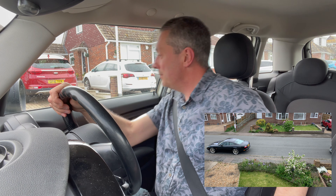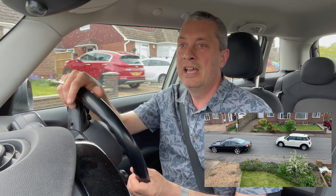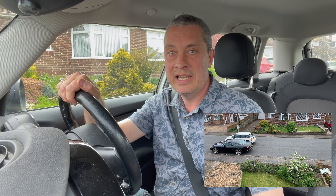So we've got a car in front. Blind spot check of course, mirror check — it's a very quiet road, nobody about at all. So I'm just pulling out and alongside the vehicle that we're going to use here. I'm just stopping with the back end of our car pretty much level with the back end of the car we're using.